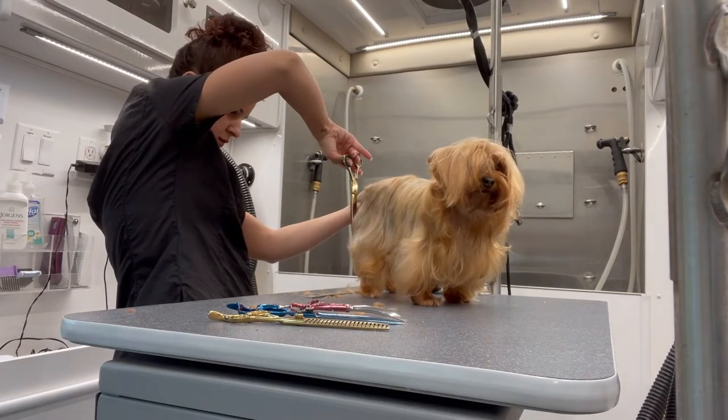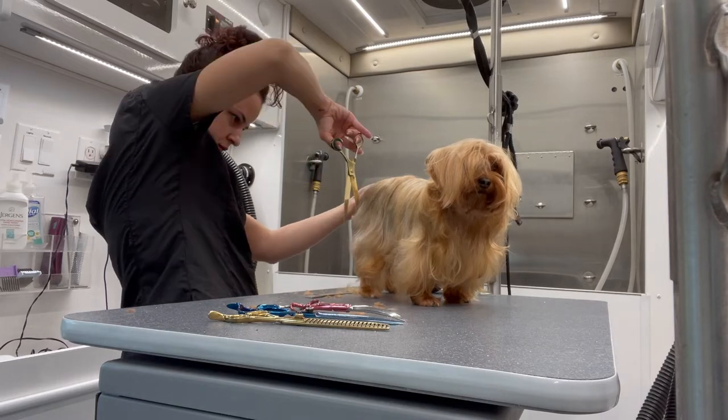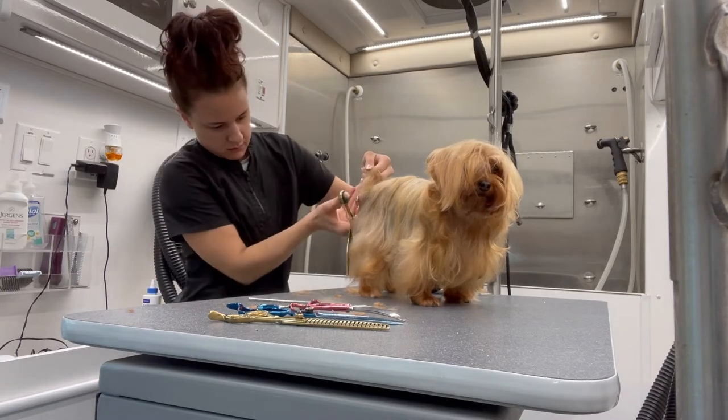I've switched to my Chris Christensen curved shears and I'm going to start with the back of her legs. I'm just evening out her butt area, the back of her legs, and in between her legs.